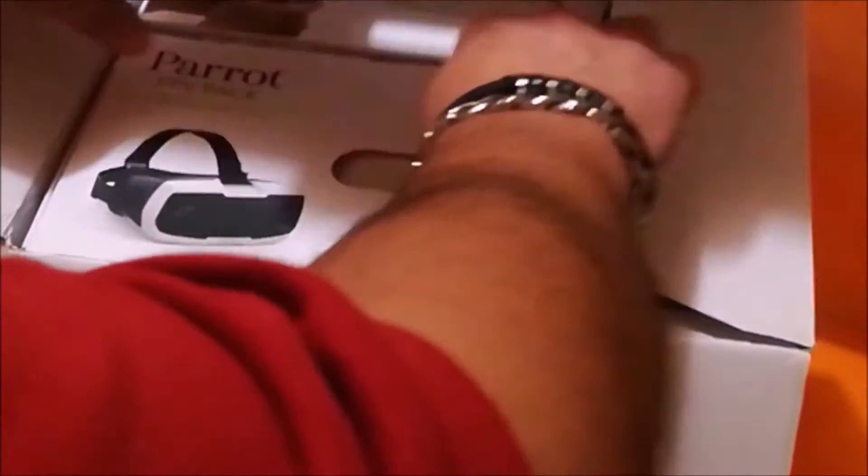Je vous ai mis les deux prix les moins chers que j'ai trouvés : 549€ chez Darty pour le pack complet, ou alors 530€ chez Amazon.